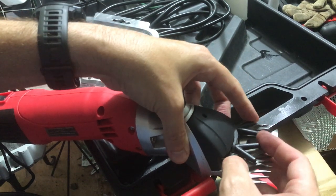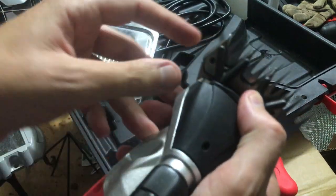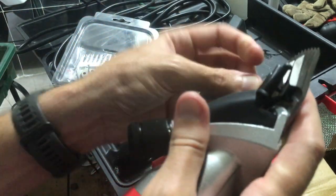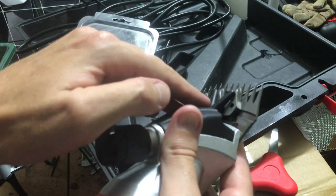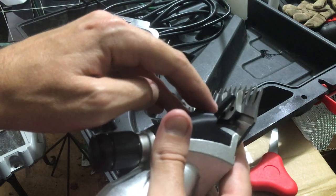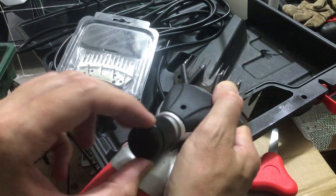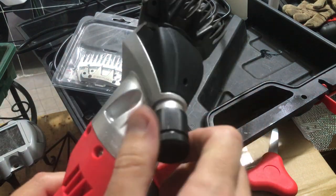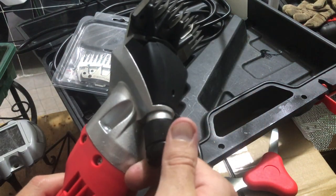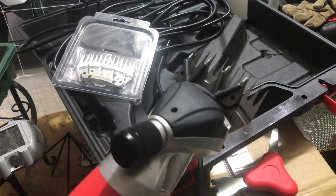I'm going to line up those small holes I was mentioning before — the small hole with the top hole on the arm. Once I've got that lined up, you'll notice that the bottom tooth from the arm is also lined up with the bottom hole on the cutting blade. Once they're lined up, with just a little bit of pressure to hold it down, just tighten your tension knob again. You don't have to go totally tight, but once you've got it tight enough to where the arm can hold down the blade, you're done.